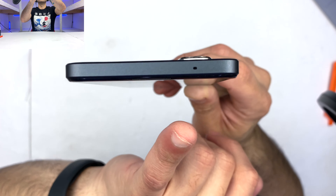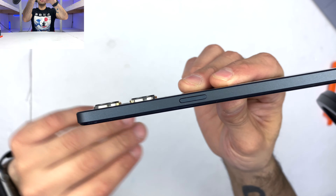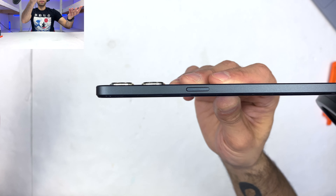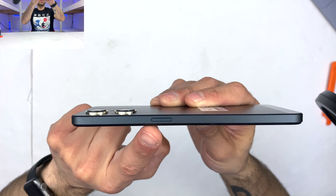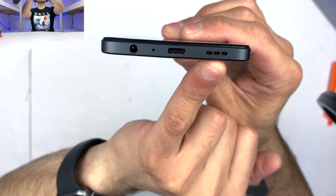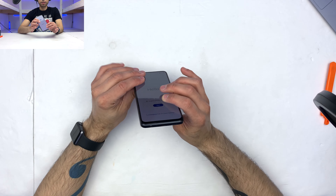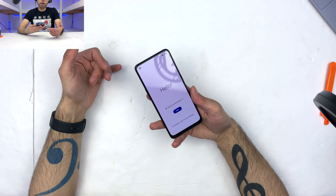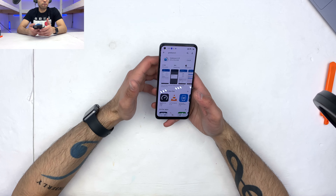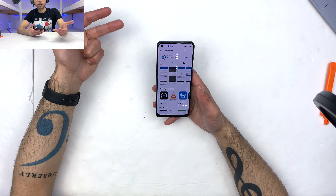At the top of the phone, we have a pinhole microphone. On the right side, we have our power button — completely separate and on the other side from our volume buttons, so we're not going to get them confused. At the bottom of the phone, we have a cutout for our speaker grill, a Type-C port, one more pinhole microphone, as well as our auxiliary jack — a very nice addition, since many manufacturers are actually removing it. As far as our operating system goes, we have Android 11 right out of the gate, with NFC, 5G millimeter wave, and 128 gigabytes of storage with 6 gigabytes of RAM.